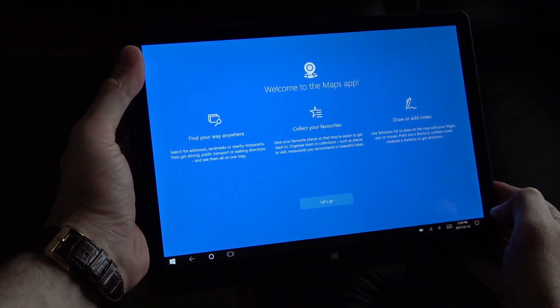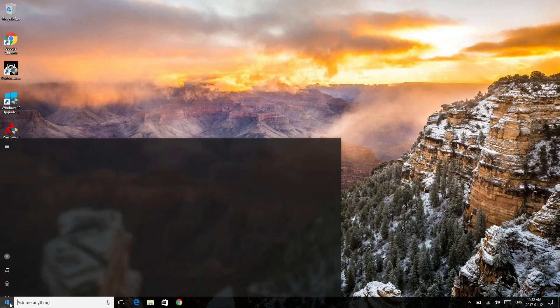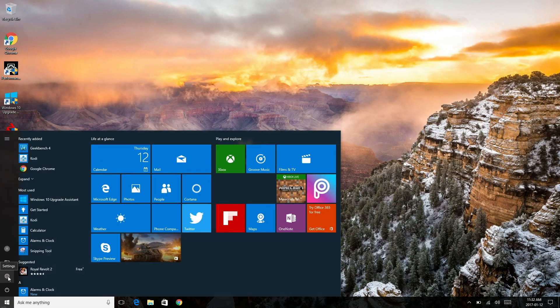Now I'm going to start recording the screen. We'll do some benchmark tests, I'll show the speeds for the internal storage, the Wi-Fi speeds, we'll try some video files, and so on. When you turn on this device you have the option to choose between Android 5.1 and Windows 10. For the duration of this video I'm mostly going to show you Windows 10, though I'll still show a couple of things for Android.